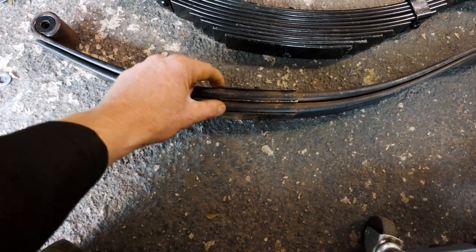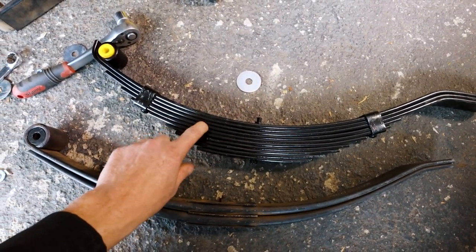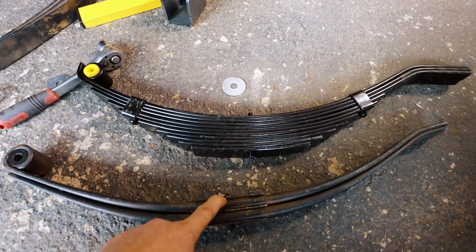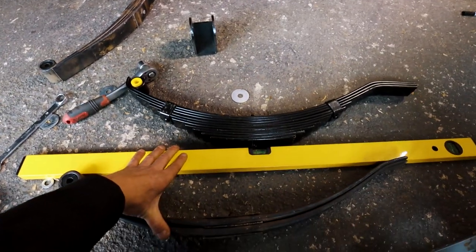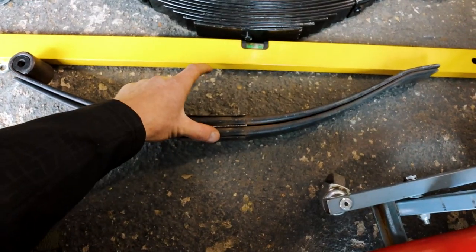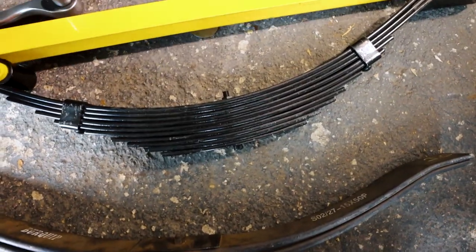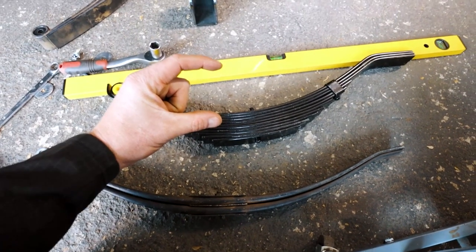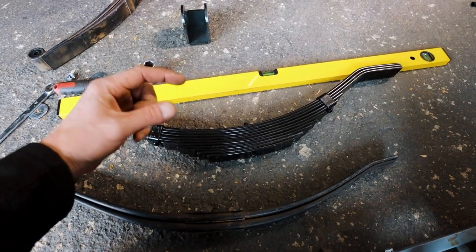So these are parabolic springs — you can see they go from thick to thin. And these are your normal packed leaf springs, like what you find on trucks, bakkies, and cars. This is a 900-kilogram spring instead of 1,250, so this set will make a 1,800-kilogram pair. If you put a straight edge over the parabolic spring, the distance from there to the axle mount is about 120 millimeters. On this pack, because it's a lot thicker, I've got a 40-millimeter difference. So if I were to straight-swap the springs in, I would lift the trailer body by another 40 millimeters from the suspension.